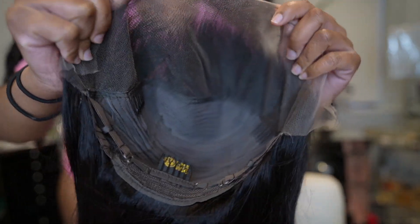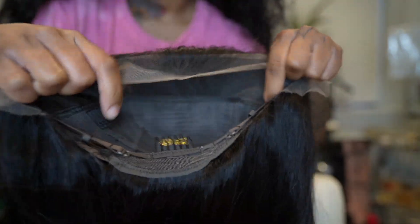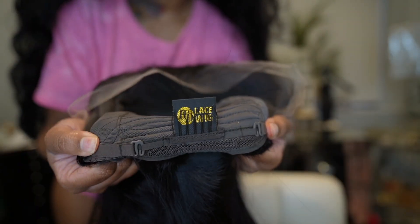Hey my baby dolls, welcome back to my channel. I'm jumping right in because I lost the box packaging clip. In this wig you get two combs on the side, one in the back with adjustable straps. This is a 5x5 HD lace - I'm showing you guys the unit before I go in and bleach it.